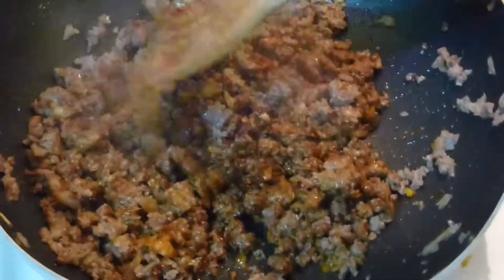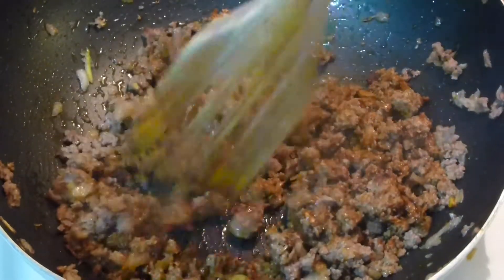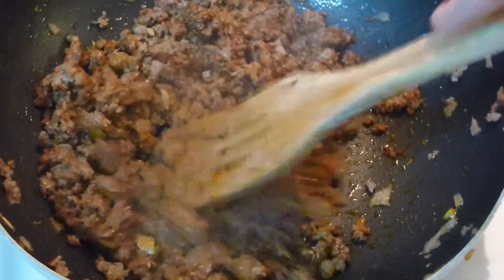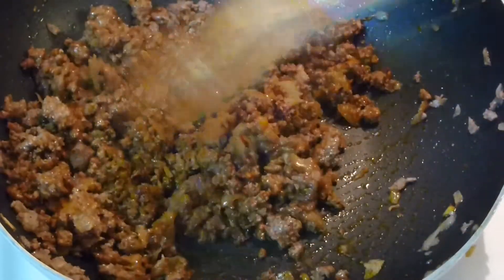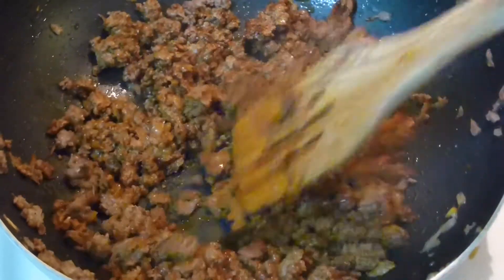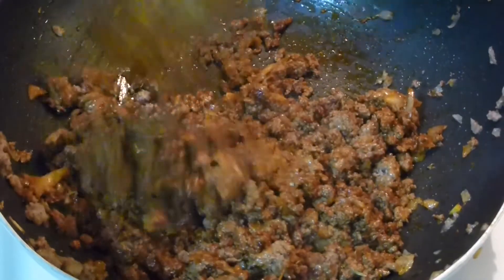I like it pretty dry, as you see. If you like it a little bit more moist, add a little bit of broth, or even ketchup or tomatoes, or whatever you like. I like it pretty crumbly. That's it — and the smell here is just amazing.